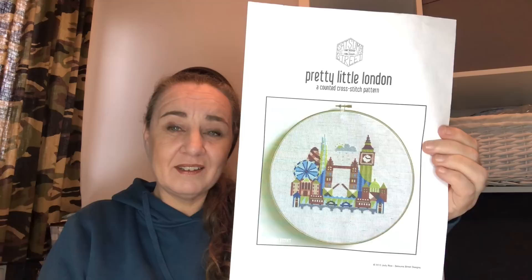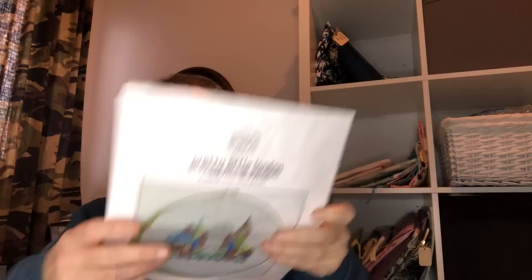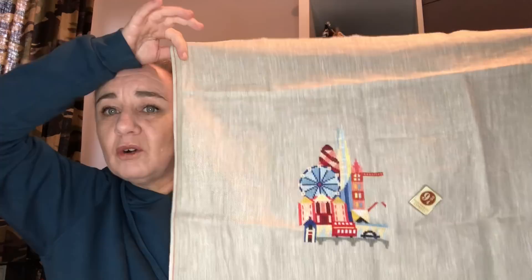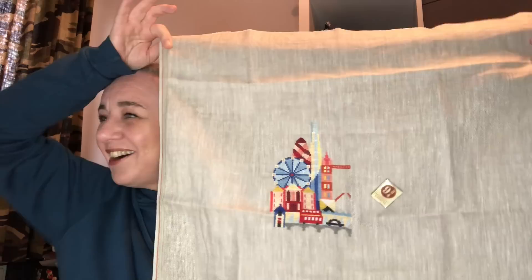The next one is Pretty Little London by Satsuma Street. I started this on the 21st of August 2018, in London in a hotel room with my son Pascal. He graduated high school and we took a city trip to London — this is a commemorative piece and a marching order from Alice. This is about 50% done. It's done on 32 count natural linen by Anker — a very old piece of fabric — and stitched with DMC.